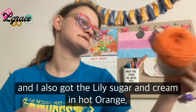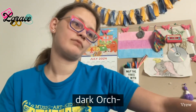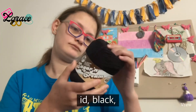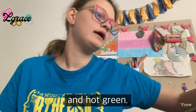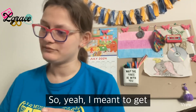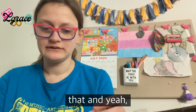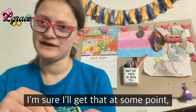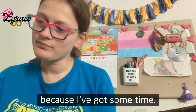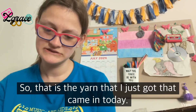I also got Lily Sugar and Cream in Hot Orange, Dark Orchard, Black, and Hot Green. I meant to get white too but totally forgot, so I'll get that at some point. That is the yarn that came in today.